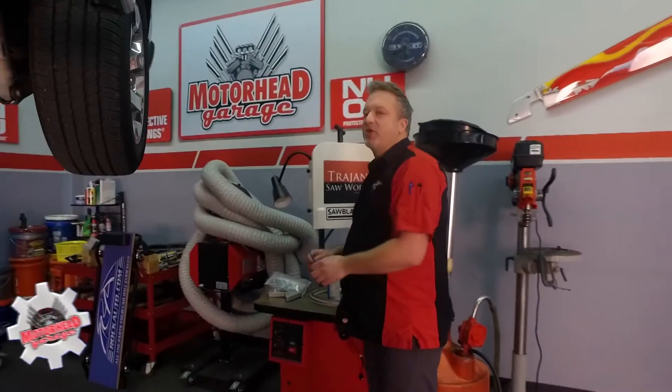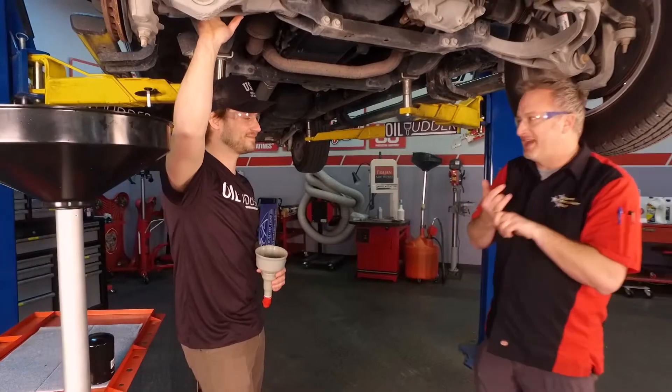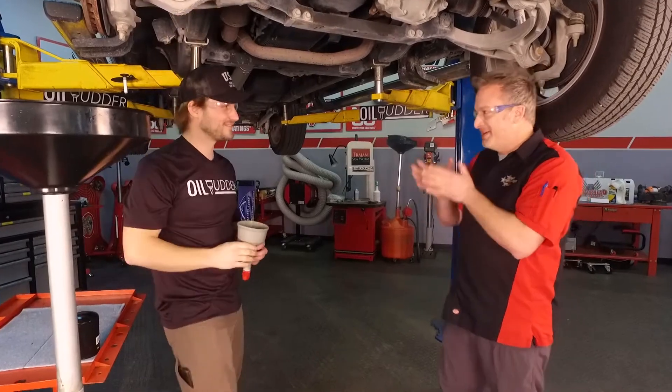Thanks for tuning in to Motorhead Garage presented by NHOU Protective Coatings. This is the 'I wish I'd have thought of that' portion of the program, because this is one of the simplest and coolest inventions you've ever seen, and you have the best product name we've ever seen on the show — the Oil Udder. Kevin, tell me what the inspiration was behind this. We got really frustrated changing our own oil, and the mess didn't have to be that way, so we set out to solve the problem.